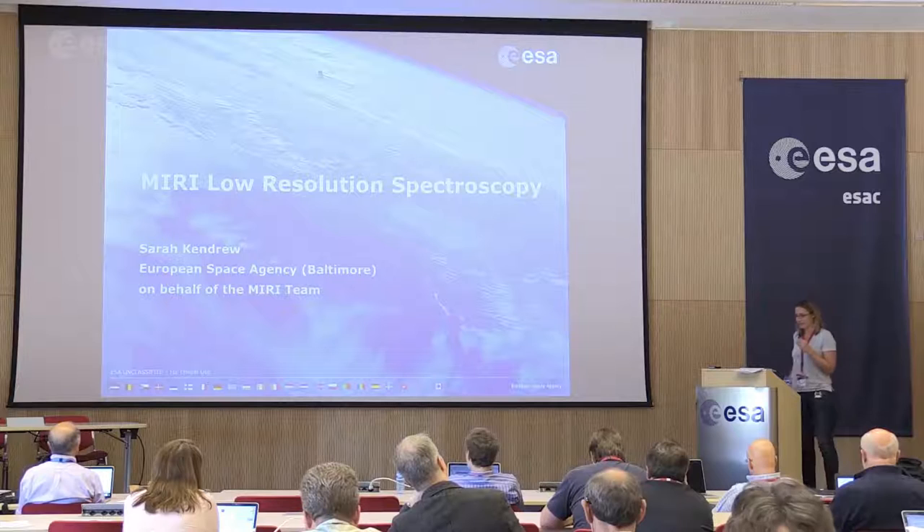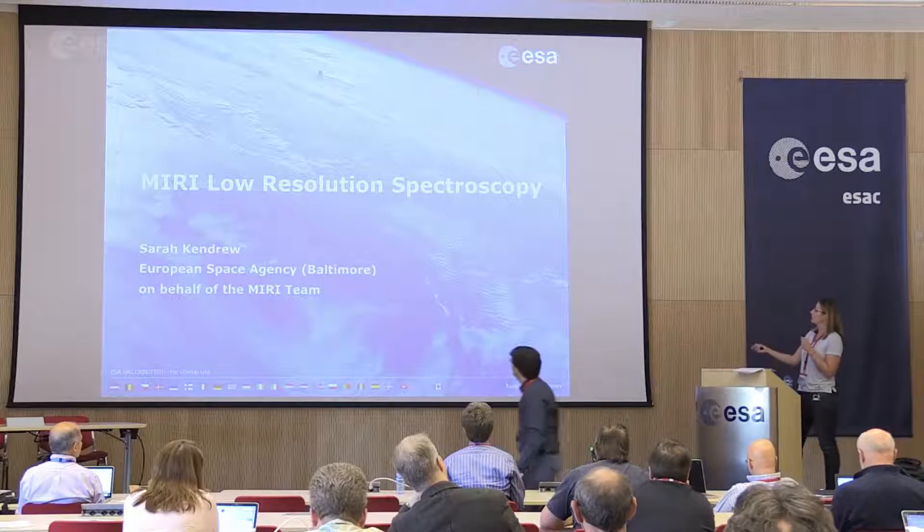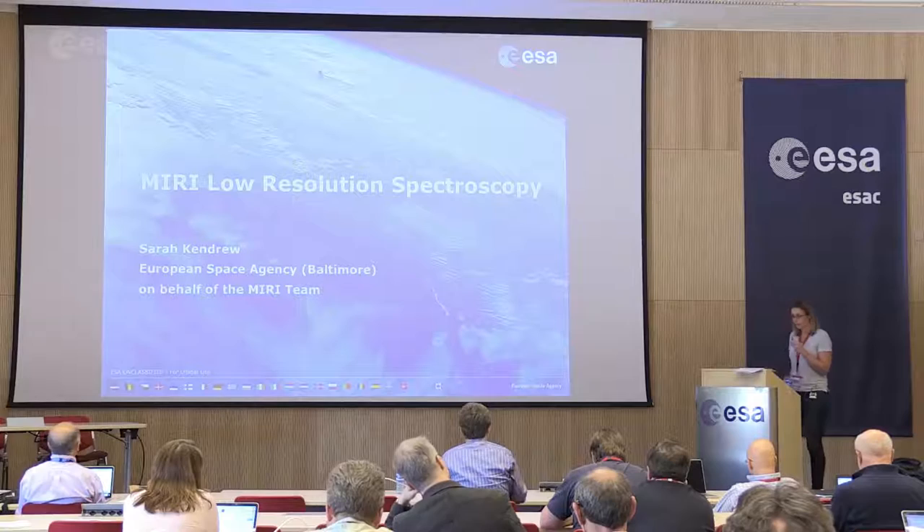I'm Sarah Kendrew. I work on the ESA James Webb team in Baltimore, and I'll be talking about the low resolution spectroscopy mode with MIRI.